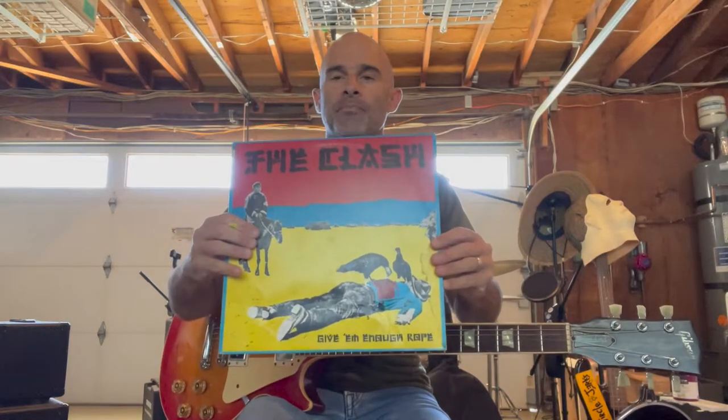In this video, I'll show you how to play Safe European Home by The Clash off the Give Em Enough Rope record. But before we begin, remember to like this video and subscribe. I'll be posting new videos every week — leave a comment about what you liked, what you didn't like, any questions, or anything else you want to say. And here we go.